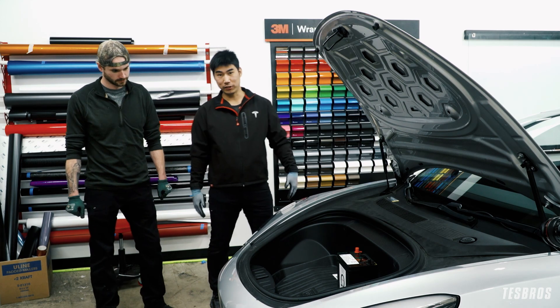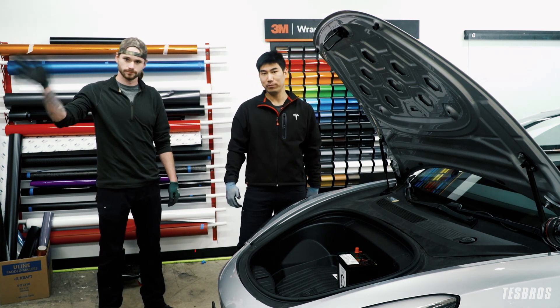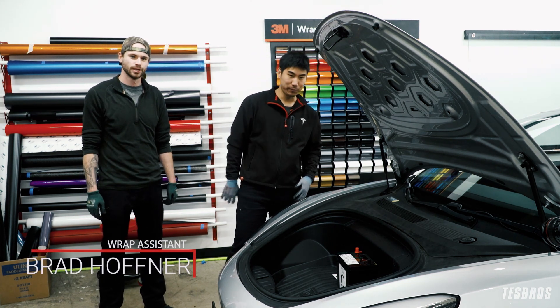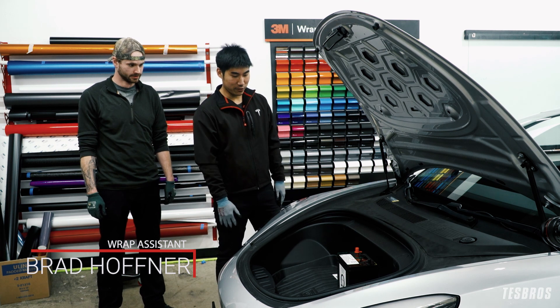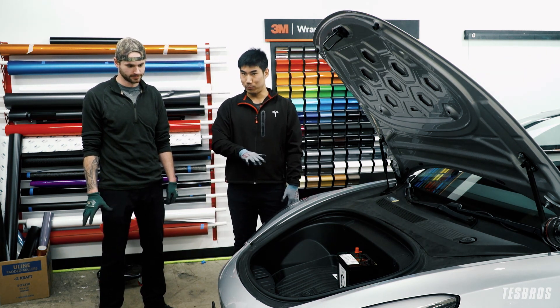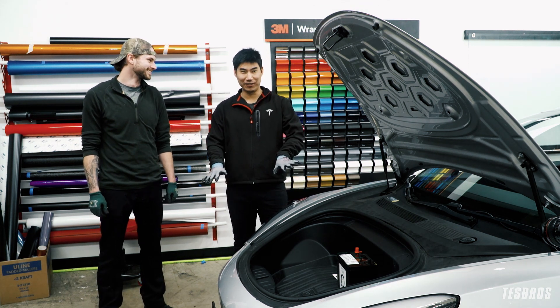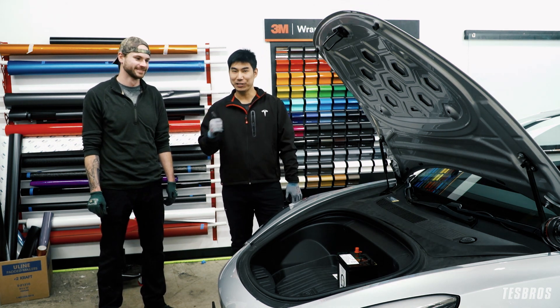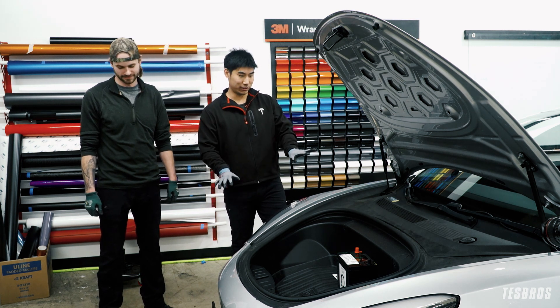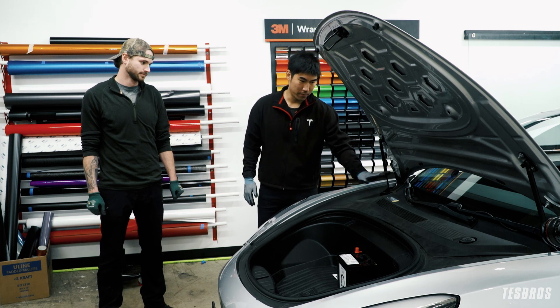Now I want to introduce our wrap shop assistant Brad. He's going to be helping us install this — he also has a background in electricity, being an electrician. He's going to be explaining some of the electrical stuff and the first step is to make sure you remove the top cover.